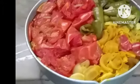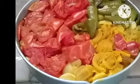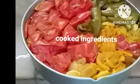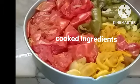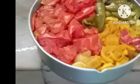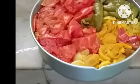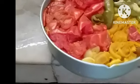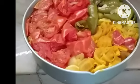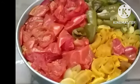The tuvar dal with tomato, green chillies, and other ingredients is cooked properly. I am now going to transfer it to a mud pot and smash it with the smasher, then add a little tamarind water after tasting for sourness — if it is enough, I won't add more.